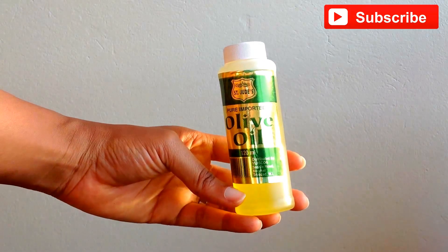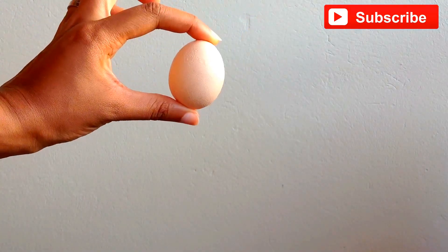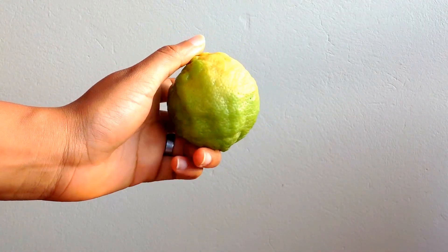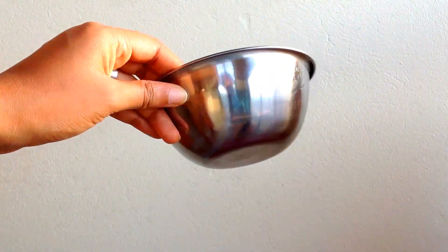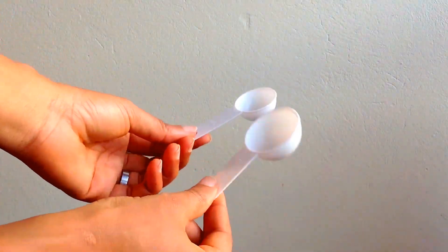I'm also going to show you how to make this into a deep conditioning mask for your hair. You'll need olive oil, apple cider vinegar, an egg, lemon juice, an applicator bottle, a whisk, a bowl to mix everything up in, a shower cap, and measuring spoons.